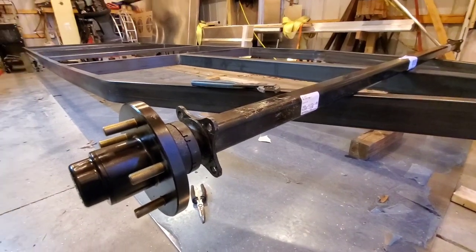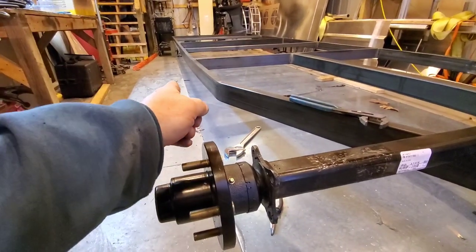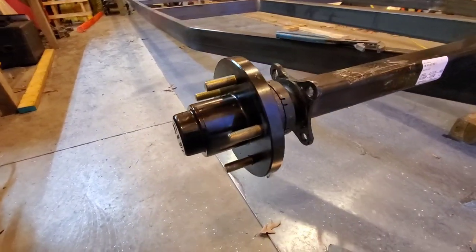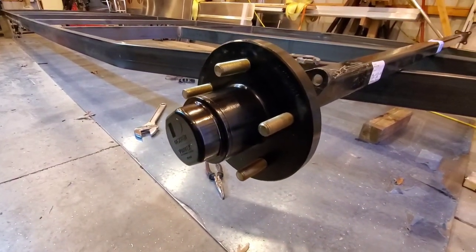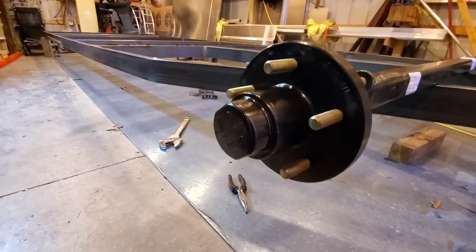So here's what we're doing today: we're building these axles because I need to locate my wheel so I can build the fenders for this trailer. My buddy brings me Vortex trailer hubs — he's like, 'Oh yeah, they're the best, haven't you ever heard of them?' Nope, I hadn't.